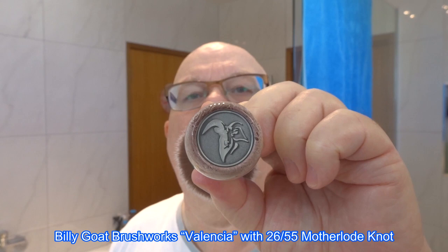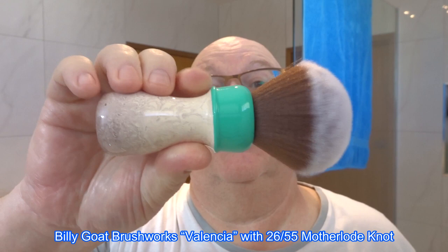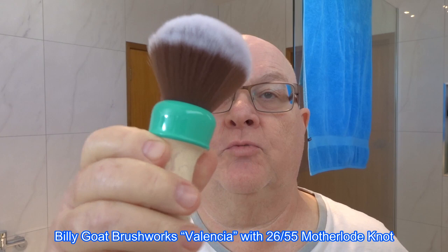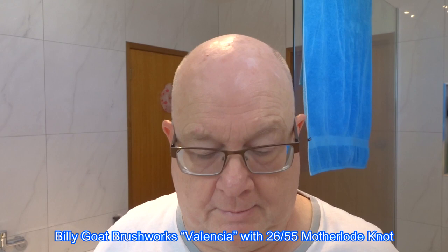The brush we're going to use comes from Lico Brushworks and it's called Valencia — a lovely handle, as I always get with the Australian artisans. In there I've got an unusual knot — you don't see many of them — it's the motherload knot. It's a super soft knot, very luxurious, a bit like a ladies' makeup brush, that's how soft it is.